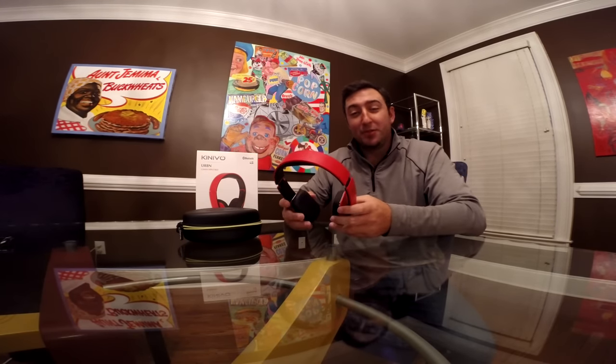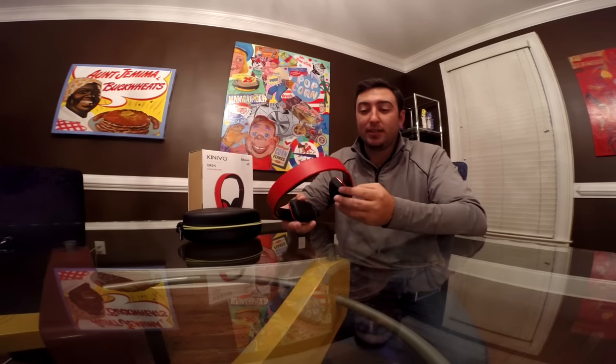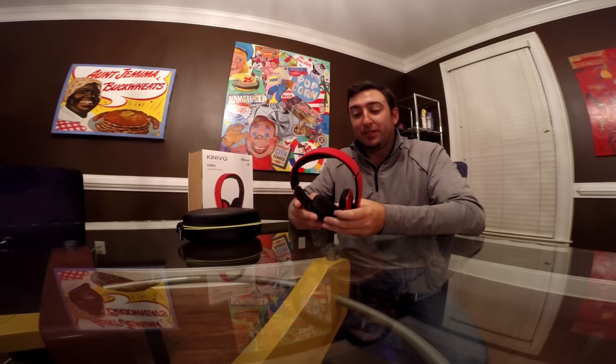Hey guys, Casey Foster here from netcodeguys.com doing a headset review. This is a review for a company called Kinevo — a relatively unknown company in the gaming space. They mostly make Bluetooth audio equipment. I'm reviewing their Bluetooth headphones called the URBN, and this is their candy apple red model. They have about three different colors: red, gray, and black.